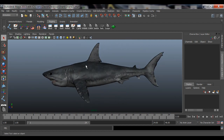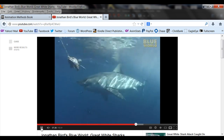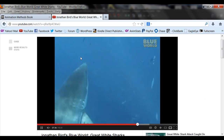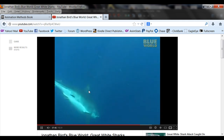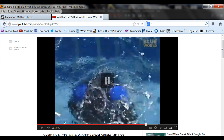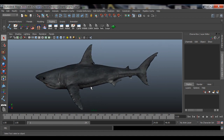First thing you want to do: go to YouTube and look at things you're going to rig to find out how they move. Look at this shark — see how that tail whips, how the mouth moves, where the hinge is for the jaw, how the tail moves, whether the little flippers on the side move, and how the top fin behaves. Look at some reference and see how things move — that'll tell you how to start rigging.